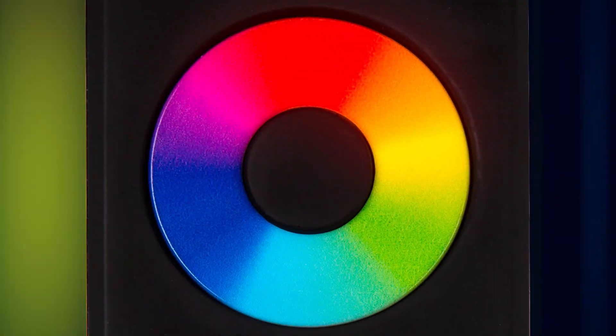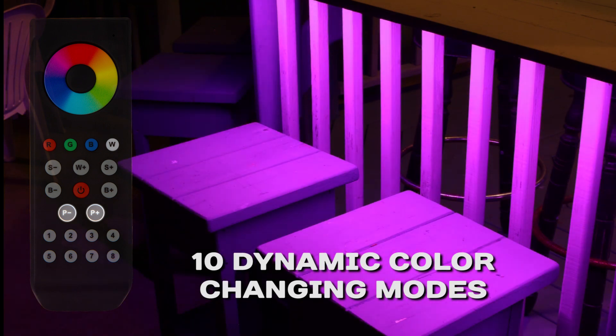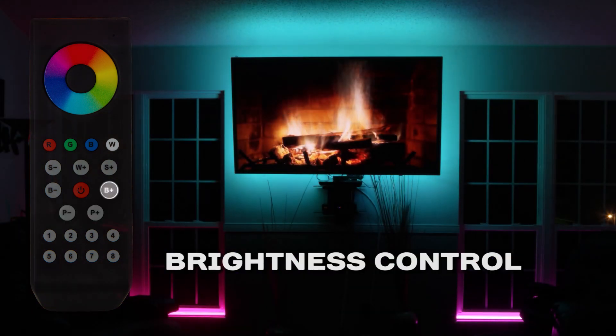The Dimmer remote features a color selection wheel that provides thousands of colors along with ten dynamic color changing modes with dimming and speed control.